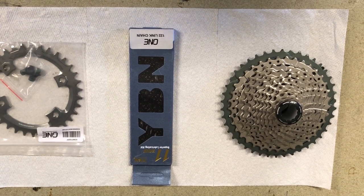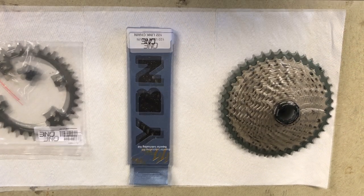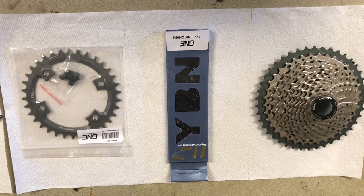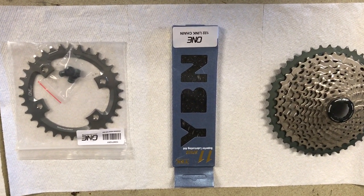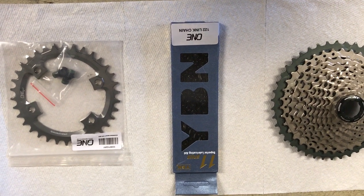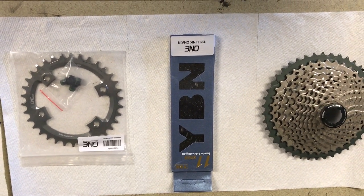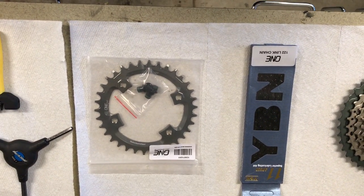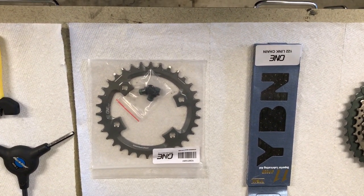All we'll need for this drivetrain replacement is a new cassette. We have the XD 11 to 42 tooth cassette and we have 1UP's brand new chain, which I'm really interested to try. It just came out and they claim it's supposed to last a lot longer than most chains on the market and that it's almost as light as a SRAM XX1 chain. And then of course we're going to use the 1UP chainring for XTR and we're going to use a 34 tooth.